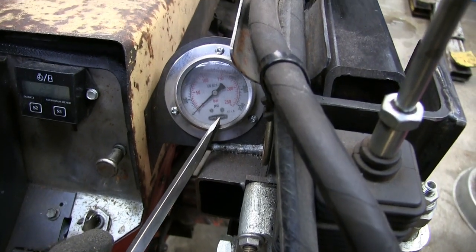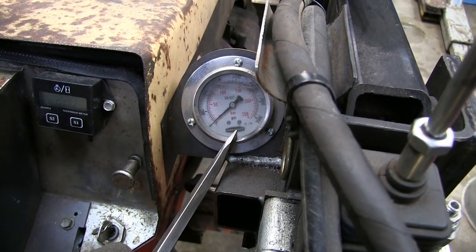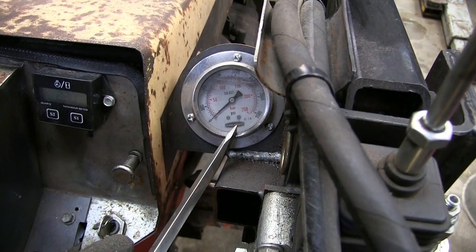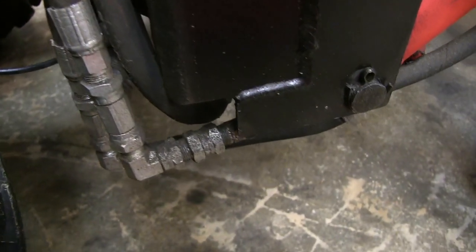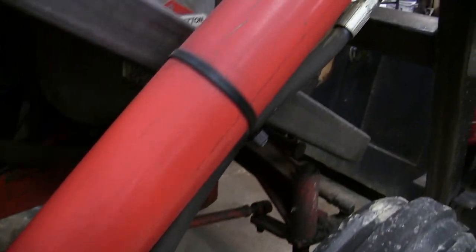To make sure everything's operating properly, I have a small pressure gauge connected to the port just before the drive system. All the hoses are run underneath, and here is the lift cylinder.